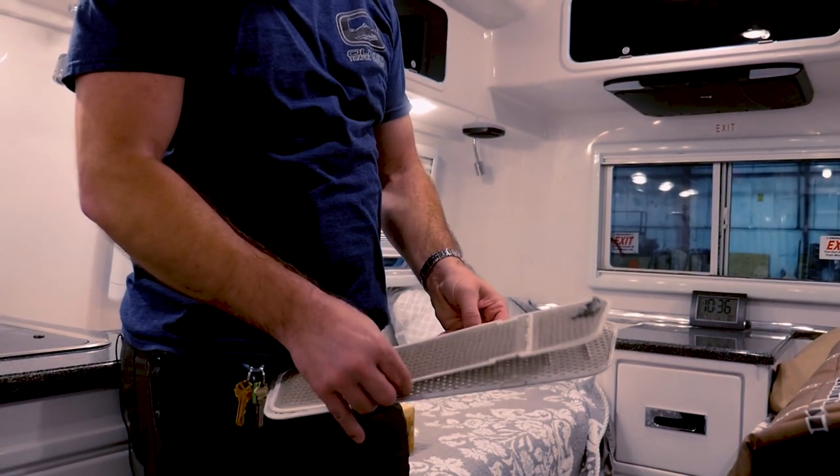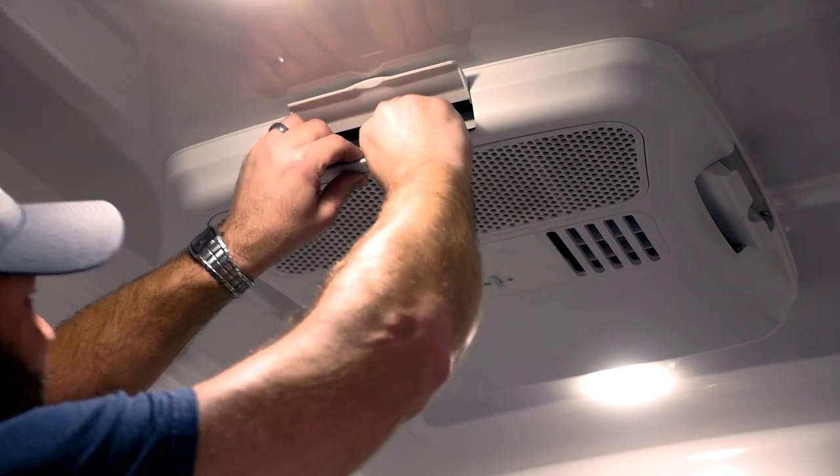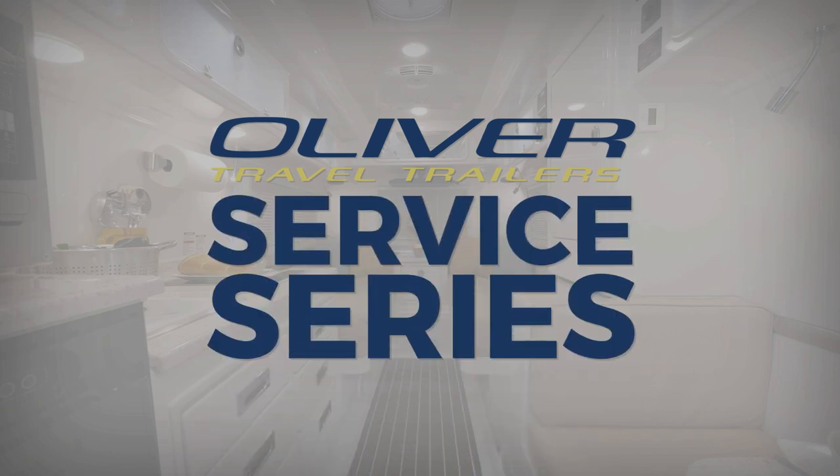You'll just rinse it with cold water and place it back in. Just a little different from the newer models, but it's still very simple to clean the filter.